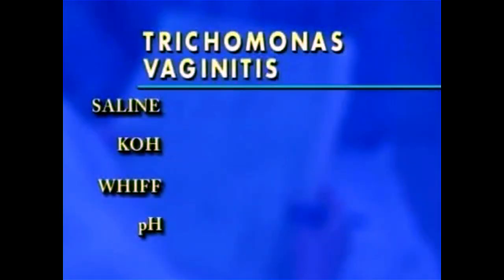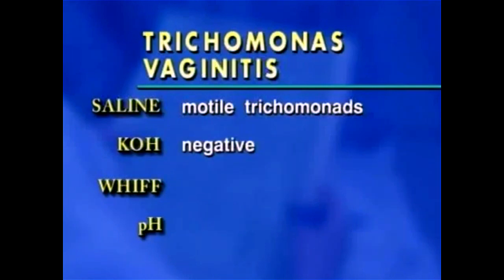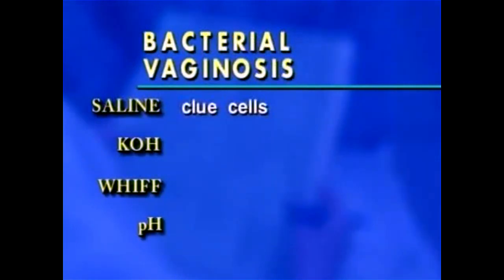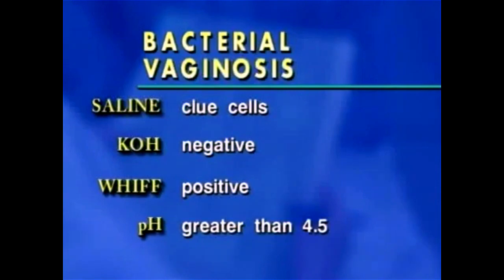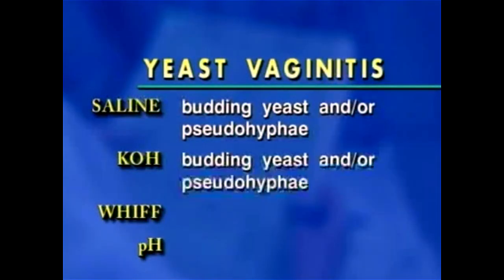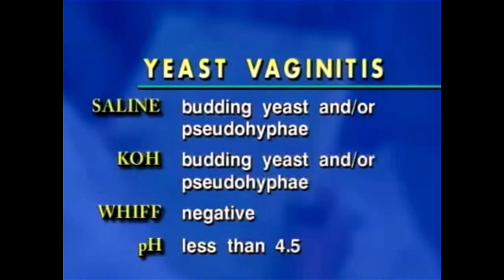For diagnosis, the clinician will consider these test results. In trichomonas vaginitis, the saline prep shows motile trichomonads; no trichomonads will be seen on the KOH prep; the whiff test may reveal a fishy odor; and the pH will generally be greater than 4.5. In bacterial vaginosis, the saline prep may reveal clue cells — to be considered positive, the slide should show at least one clue cell in each of 10 fields, or 1 out of 5 epithelial cells should be clue cells. The KOH prep will not show clue cells; the whiff test usually has a fishy odor; and the pH will generally be greater than 4.5. In yeast vaginitis, the saline prep may have budding yeast and/or pseudohyphae; the KOH prep will show those more clearly; the whiff test will not have a fishy odor; and the pH will generally be less than 4.5.